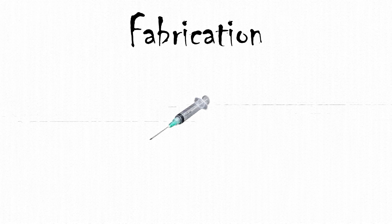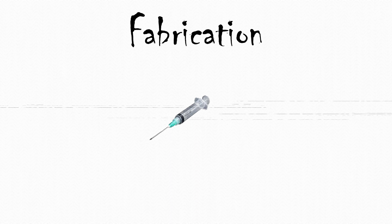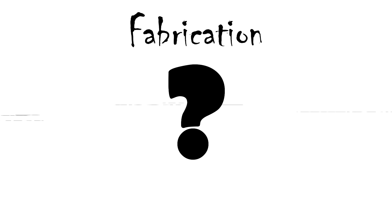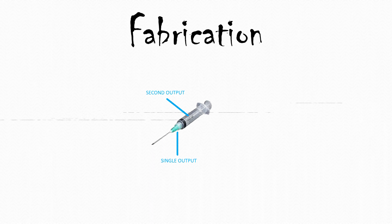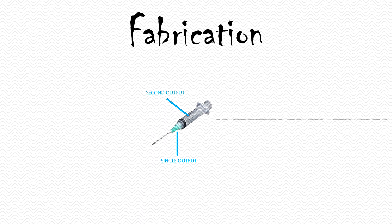In this video, we will make a bypass valve by our hands. For a bypass valve, let's try using a medical syringe. How to transform it to a bypass valve? The syringe itself has a single output. Let's add a second output and a spring.